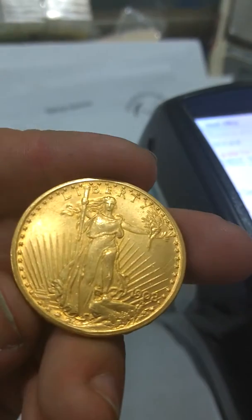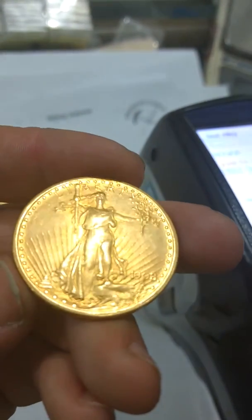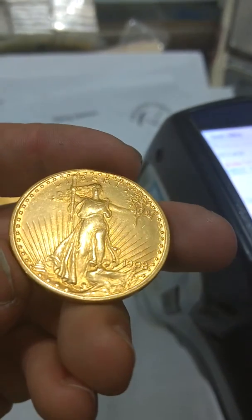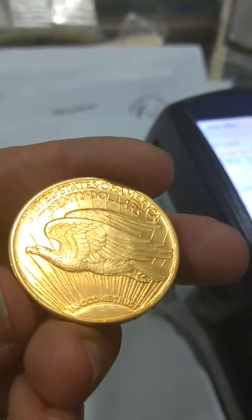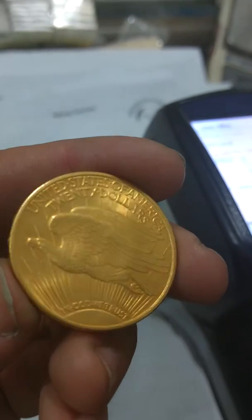This one actually ended up being a little higher in gold content — 92%, 93%. But again, the details are mushy, the luster is off. On the reverse, the details are just strange.